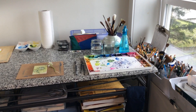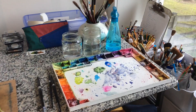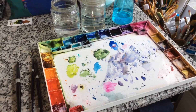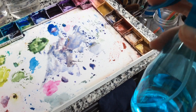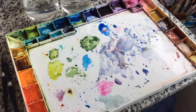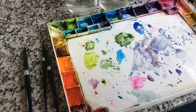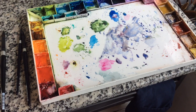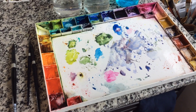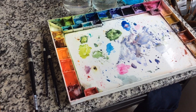I usually use tube paints that are squeezed out into my palette, and the wonderful thing about that is that you can take a spray bottle with water and spray down the paints. Just by wetting the surface again and letting them sit for a little bit, the paints become moist again. That's the purpose of the gum arabic that is in watercolor paints, and that way you can keep using them.